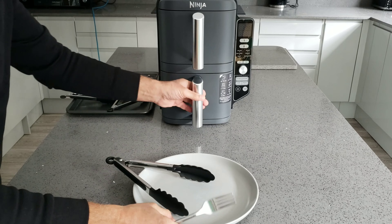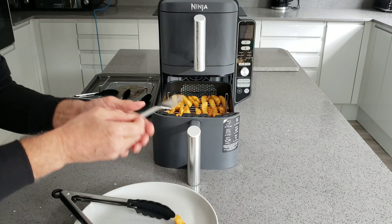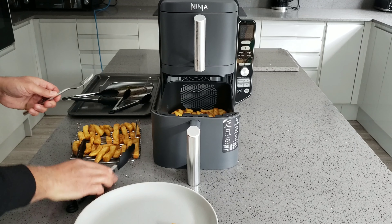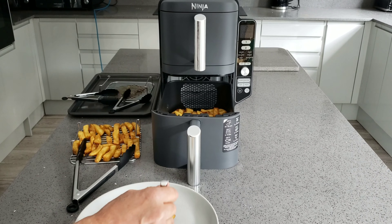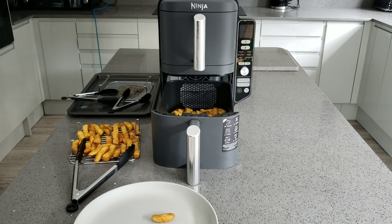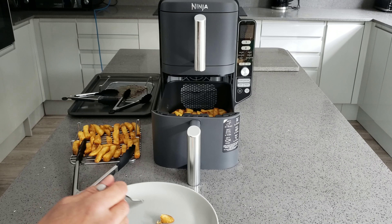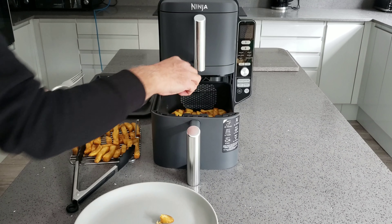Now let's try the chips. Nice bit of steam coming out. I'll try one from the top layer and also grab one from the bottom without taking everything apart. Let me take the tray out and check the bottom layer to compare a similar sized chip. Trying the one from the top first - that needs a bit more time. And the bottom one - that needs a bit more time too. But actually the chips have cooked fairly evenly between top and bottom, which I'm quite surprised about.